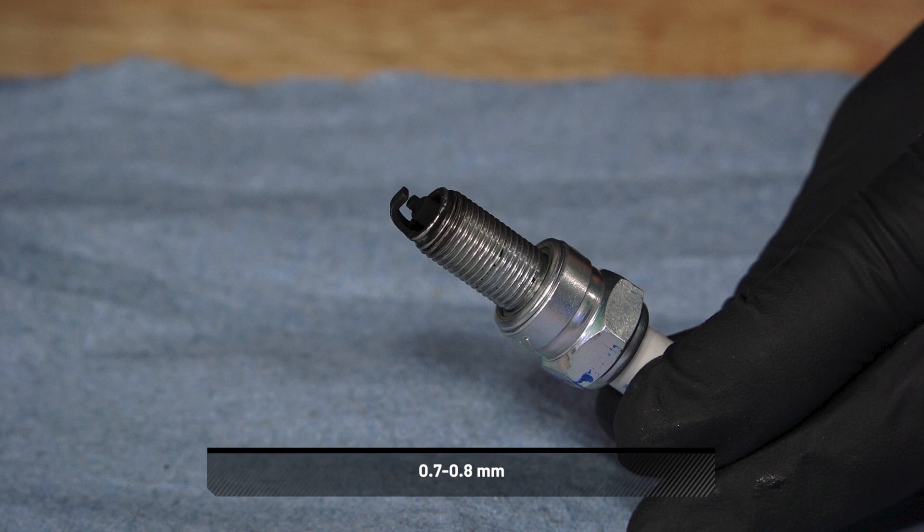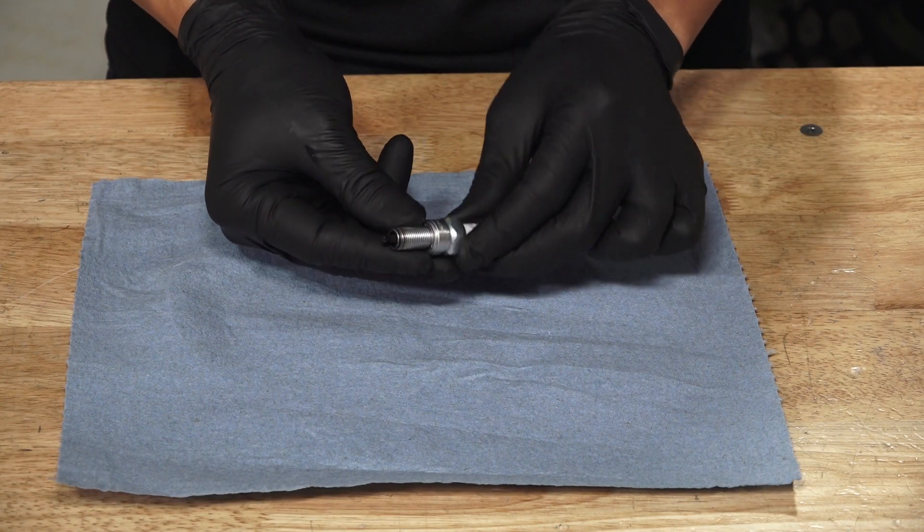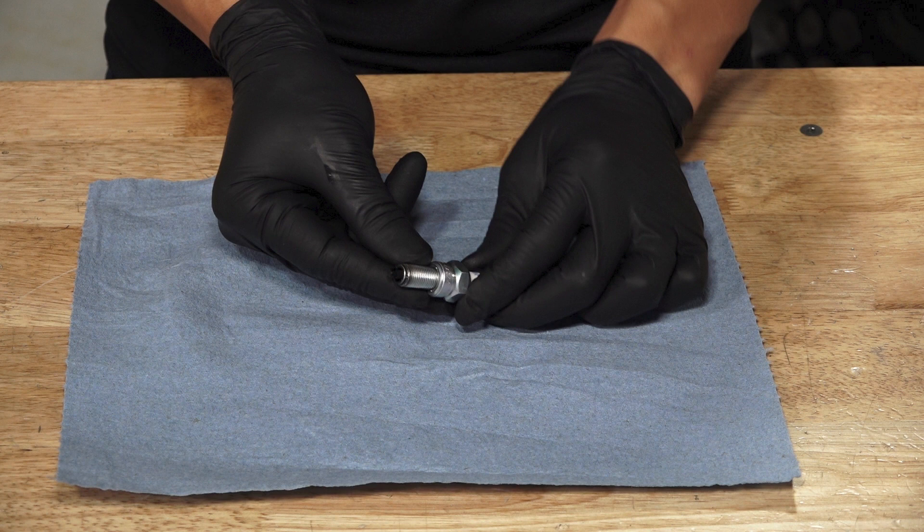If necessary, replace with the recommended spark plug. Refer to your owner's manual for the recommended plug. Severe engine damage may occur if the incorrect plug is used.